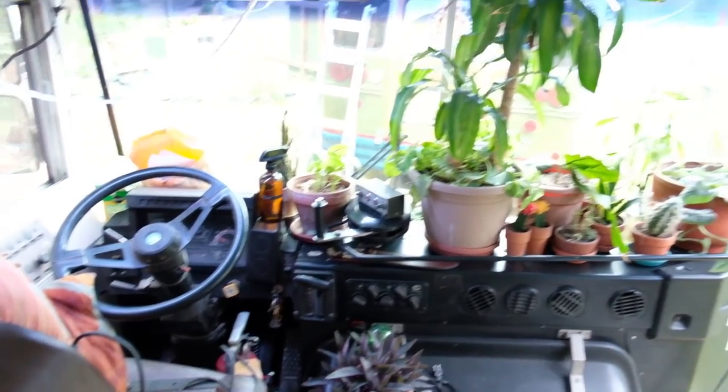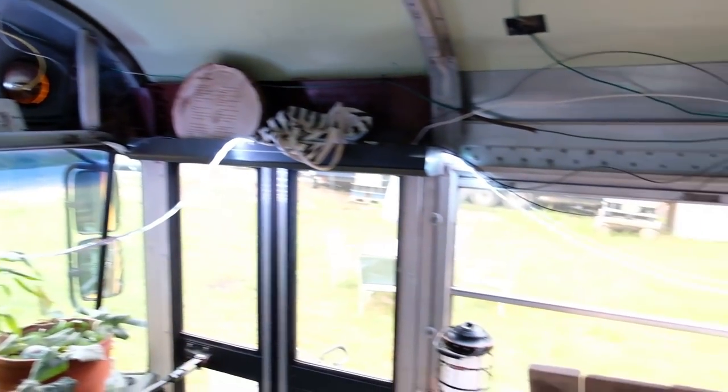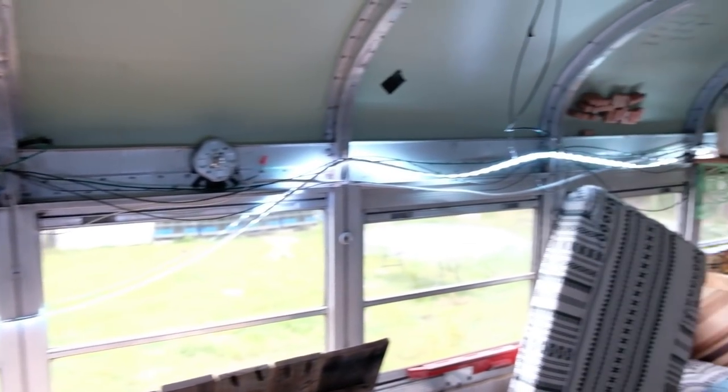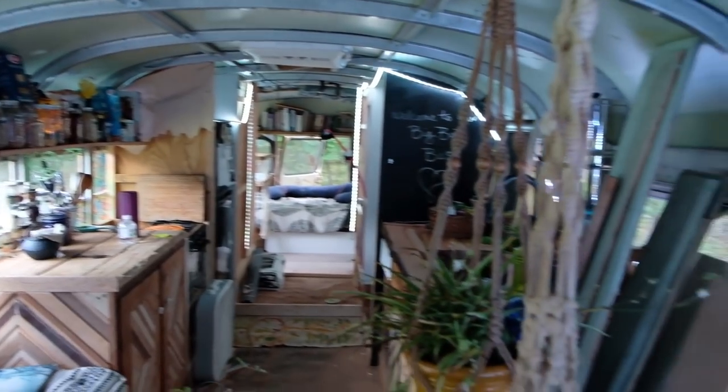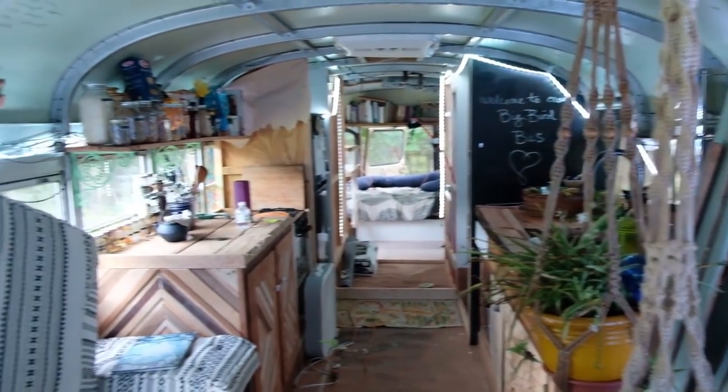So we moved in and this will be our third night sleeping on the bus. It's definitely not finished and needs way more work, but it's looking good for right now. Up front we have our jungalo — these LED lights that Justin has been working super hard to set up so they give us light at night.